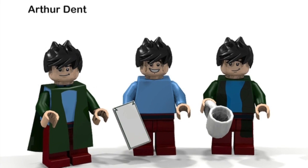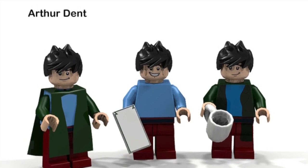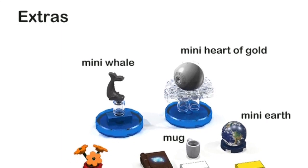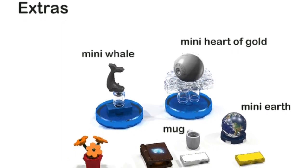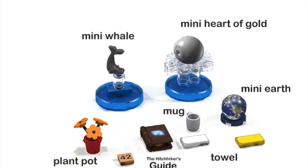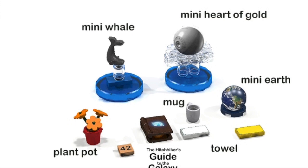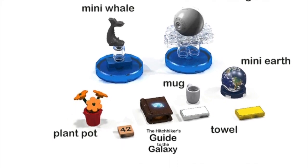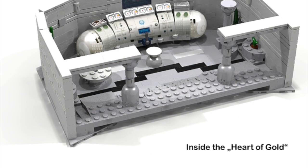Which I think is kind of a novel idea to give you choices on this. They also included some awesome little extras like the mini whale, mini Heart of Gold, mini Earth. I love that they even include the Hitchhiker's Guide to the Galaxy book right there. There's like a little plant pot and we have 42 in there of course.